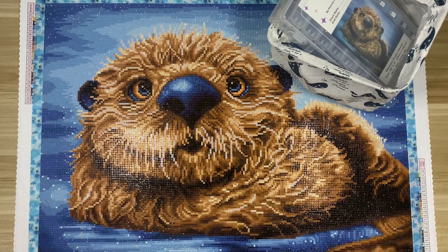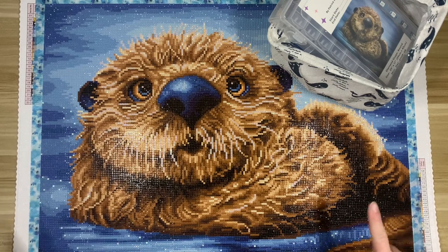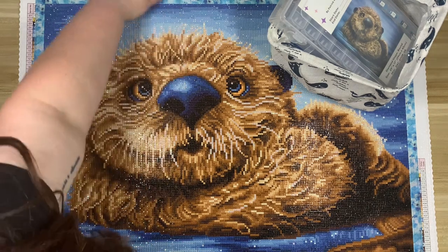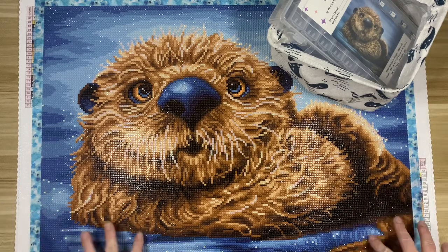Today I'm here to talk to you about this amazing kit — I love this kit so much. I finished this in July; I think this is my last finish of July, finally catching up with post reviews. If you watched my month in review, you know this is my favorite finish of the month. I absolutely adore this image. I love otters; they have a very special meaning to me, so I collect all of the otter kits that Diamond Art Club comes out with.